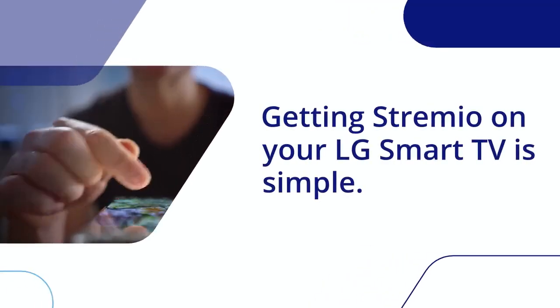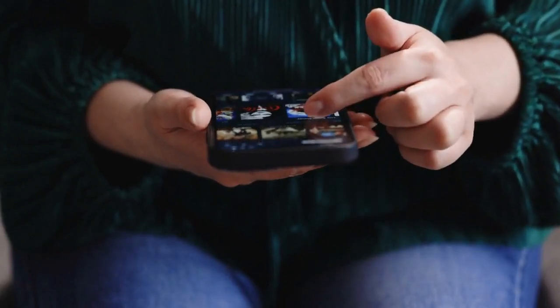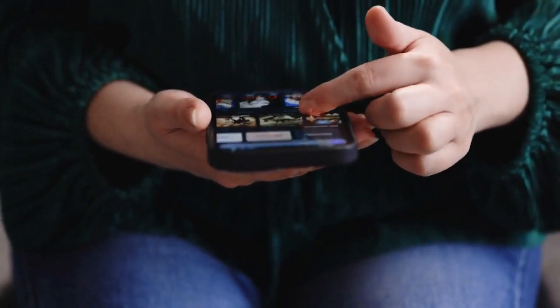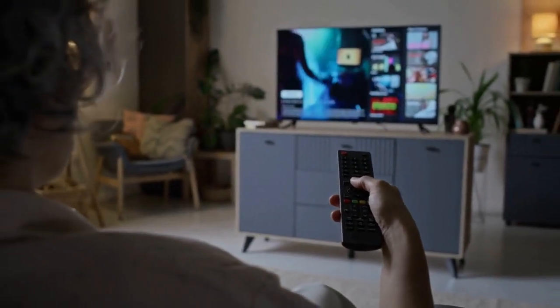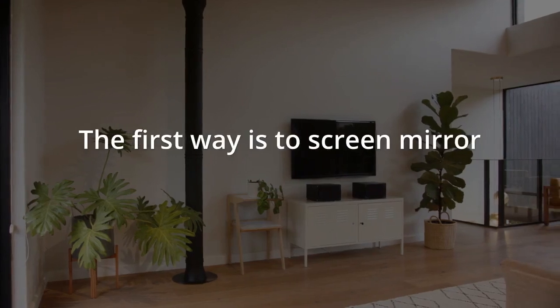Getting Streamio on your LG Smart TV is simple. Streamio does not have a direct app for LG's WebOS, but you have easy workarounds. We will show you two main ways.